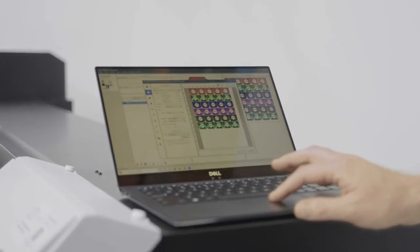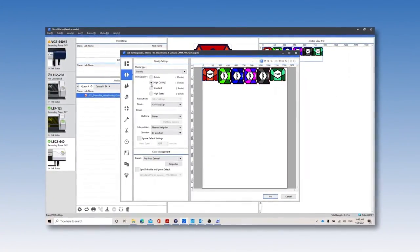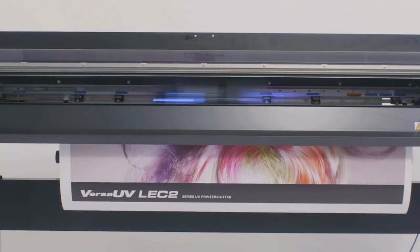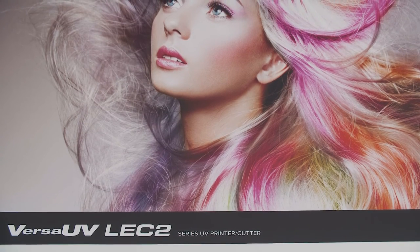Roland DG's VersaWorks 6 RIP software allows you to expand your print capabilities with an intuitive interface and a host of advanced features to speed up print production, aid color management and make your life easy.